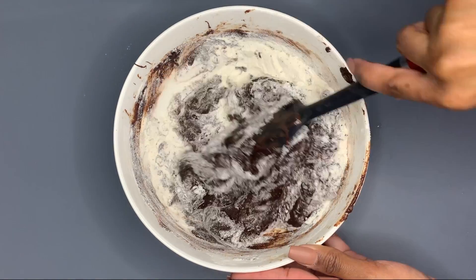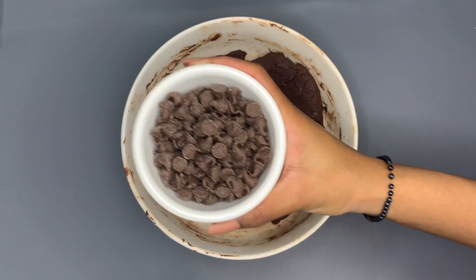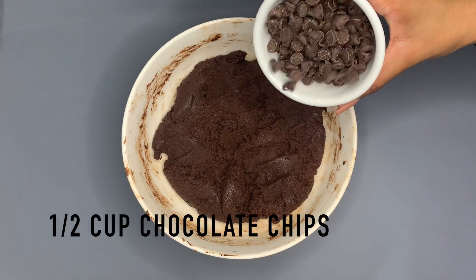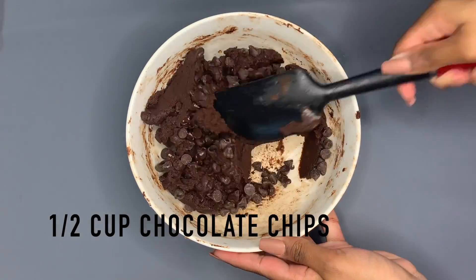Now that everything is mixed together, we're going to add in our chocolate chips. But before we do, if the dough is too crumbly, you can add in two tablespoons of milk. Then add in half a cup of chocolate chips and mix it together with your spatula.